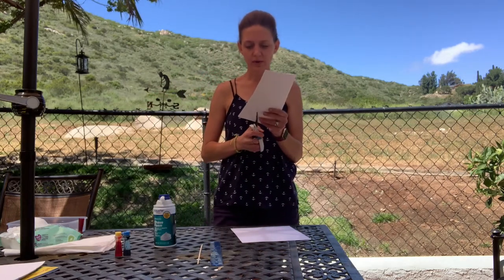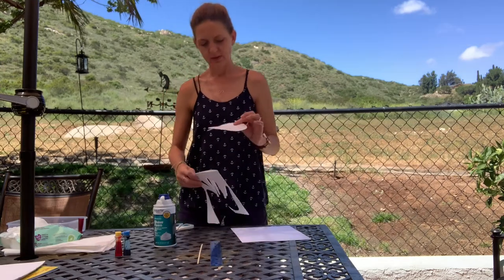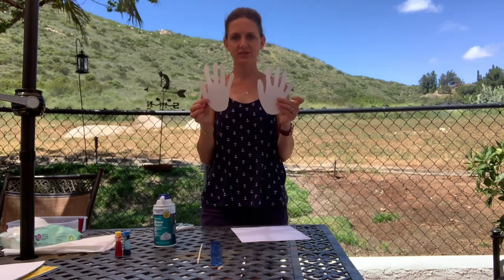Now I'm going to go ahead and cut out my shape. There we go friends — I've got my hand prints, and because I folded my cardstock in half, I now have two.